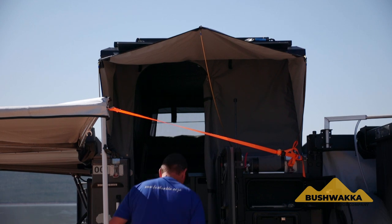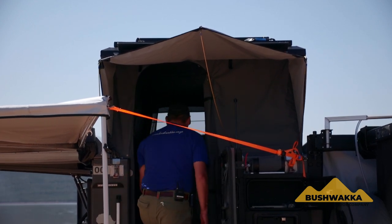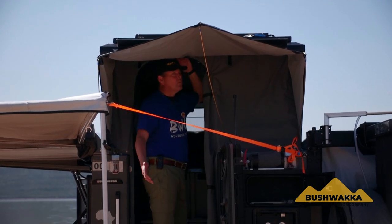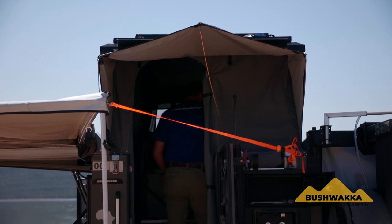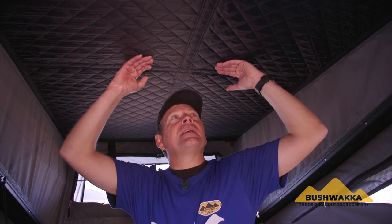Let's go inside. Remember these great steps — very stable, easy in and out. My 1.9 metres clears easily walking in and out of this back door. Coming inside, we've got lots of height. This roof is insulated with 25-millimetre polystyrene and a nice insulation condensation sheet padded and built into it as well.